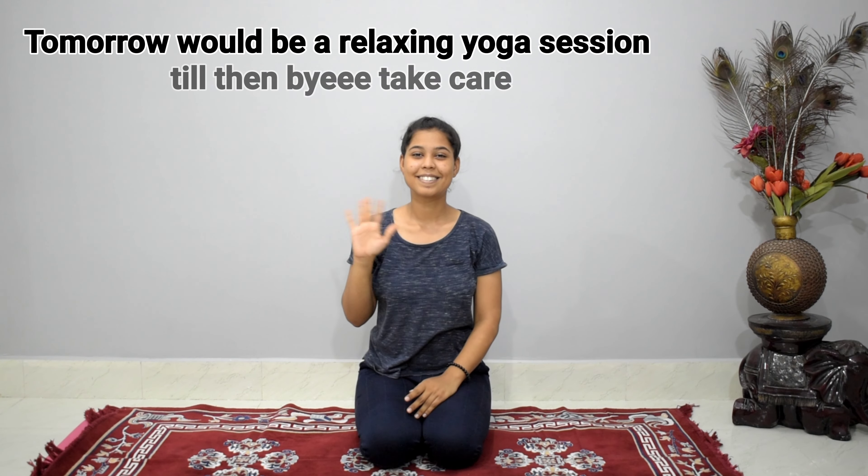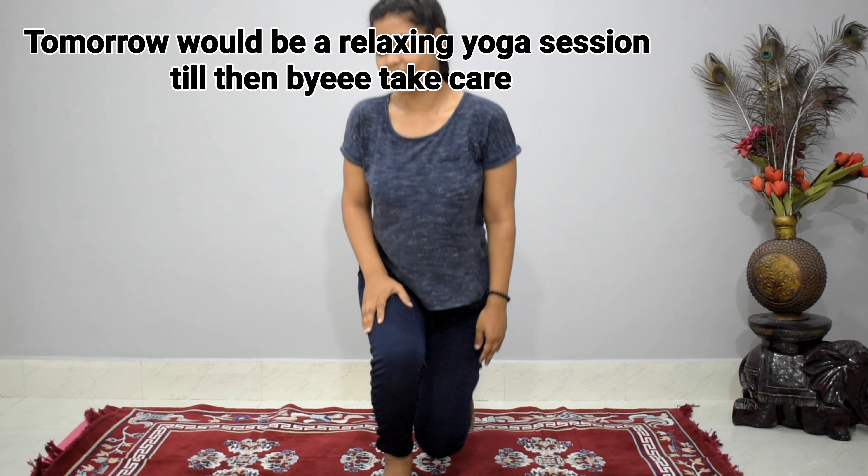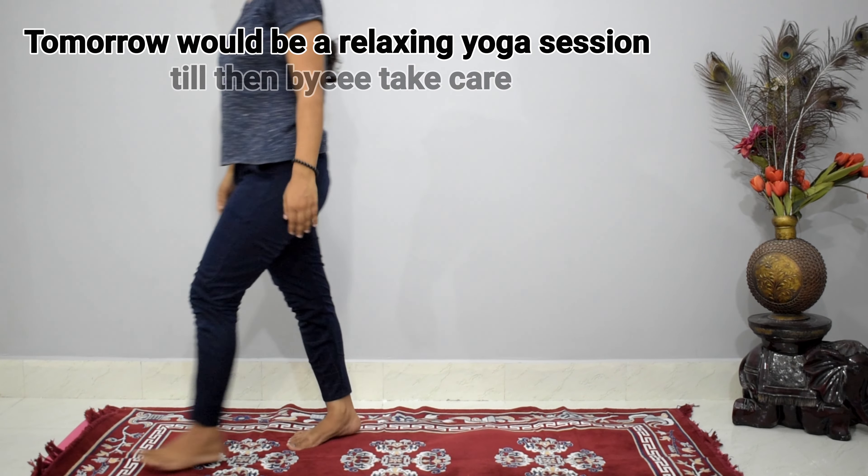Open your eyes and smile because you have successfully completed day six of the 21 days yoga challenge. Get ready to do it tomorrow with me — tomorrow will be a relaxing session, so get ready for day seven. Goodbye, take care till then.